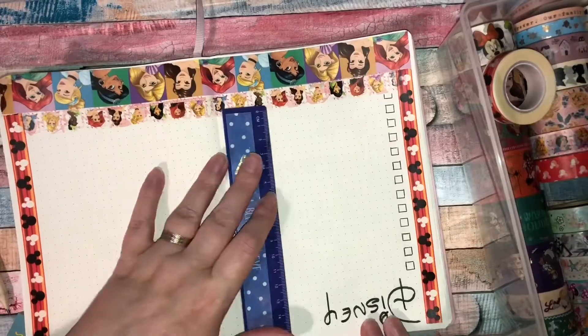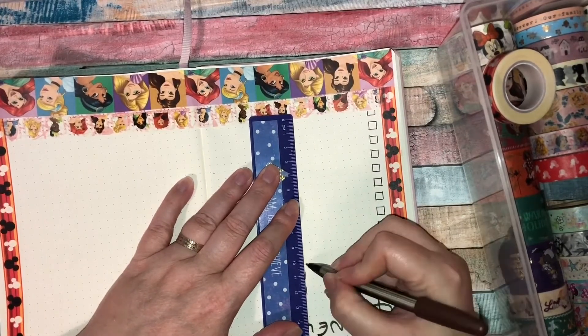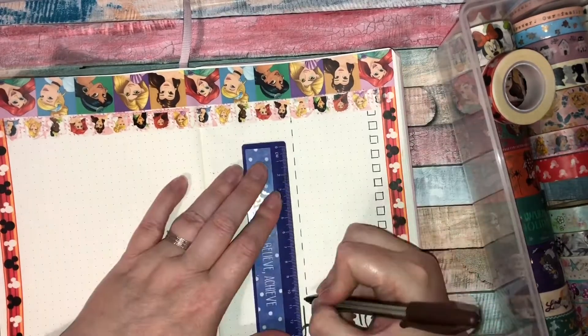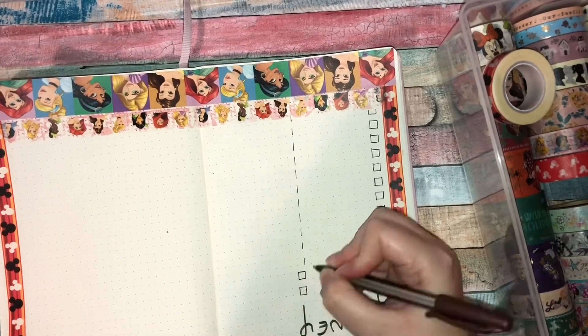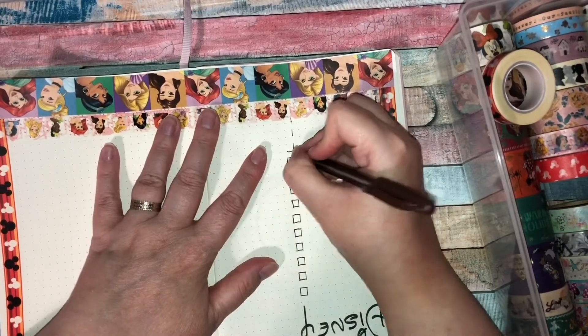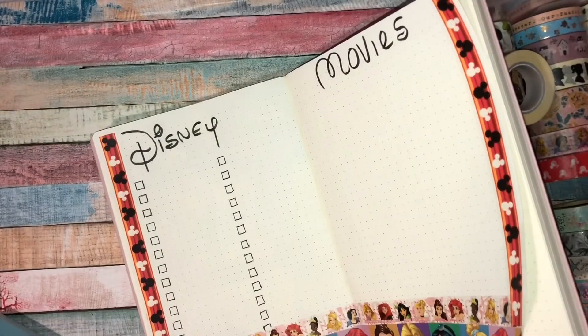I'm going to do some little boxes, and next to each box I'm going to write the name of the film. Once I've watched them, I will color them in — fill in the boxes with color. What I've done here is just drawn some boxes. I was doing it with my ruler but it was taking too long, so I just decided to draw them in myself with pen.